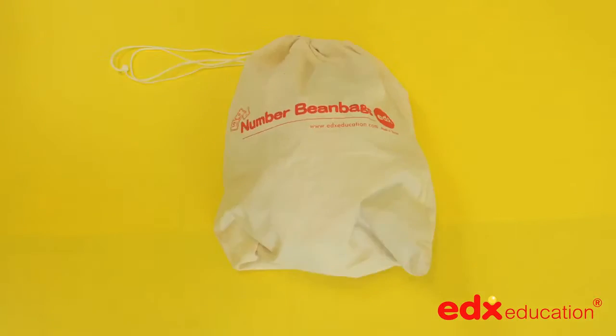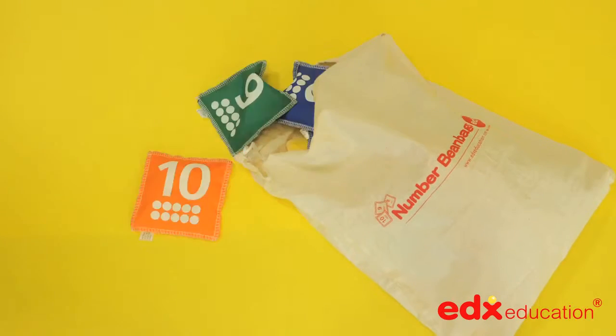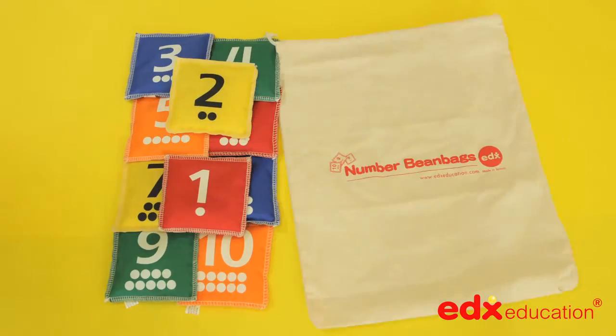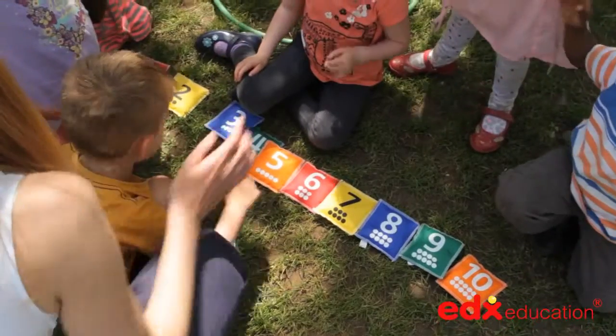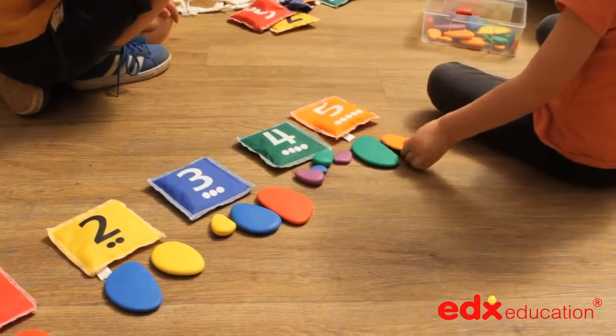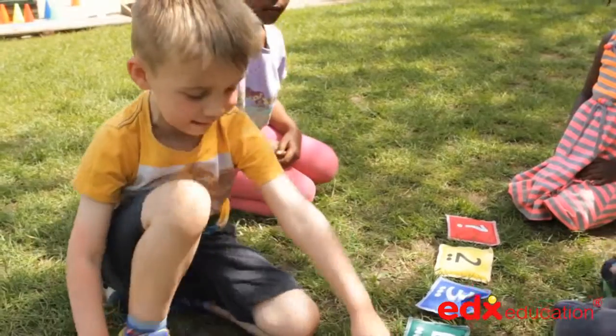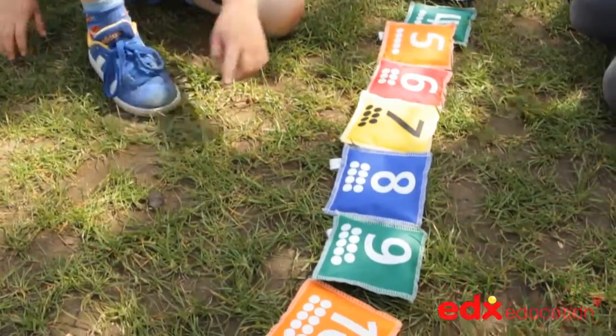This set of 10 hard-wearing bean bags is made from ultra-strong nylon with embroidered edges, containing shaker beads that will last for years. They come as a set of 10 bags in five bright colours, clearly marked on one side with numerals and dots, to encourage children to count and to grasp the idea of number value.